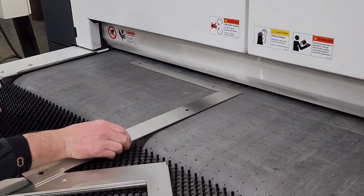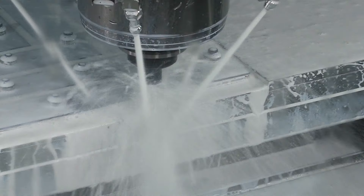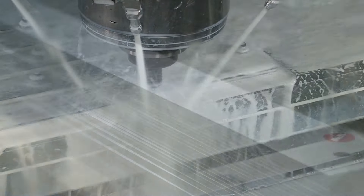The squares are then flattened, and any rough edges are deburred. Then the edges are precision milled to our strict tolerance.